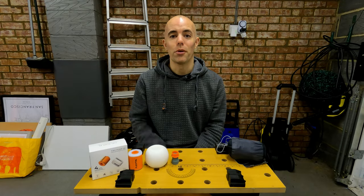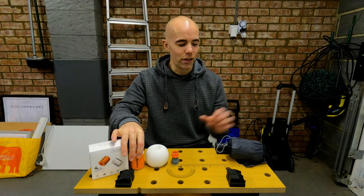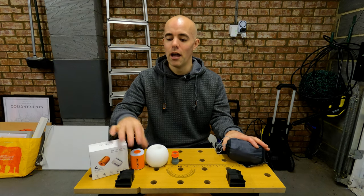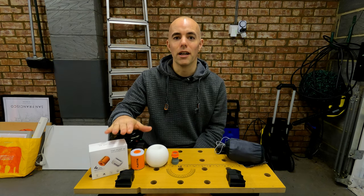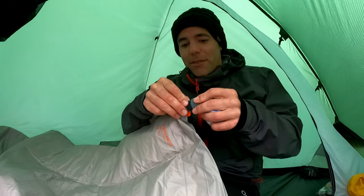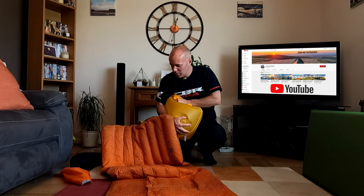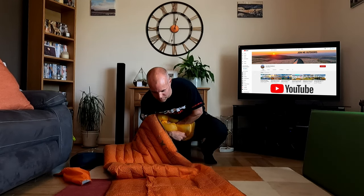Hello and welcome to this video where I'm going to take a look at the Flextail Tiny Pump 2X. I'm also going to look at the Flextail Zero pillow and I'm going to talk a little bit about why I use an electric pump like this for my wild camping trips, because I know a lot of people like the lightweight simplicity of the pump sack that's supplied with your sleep mat.